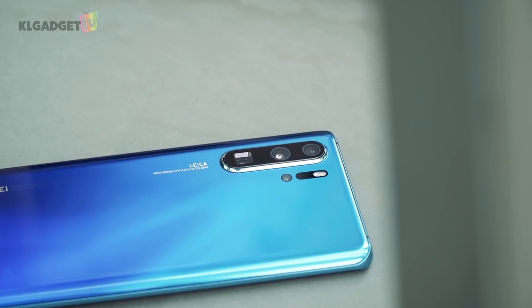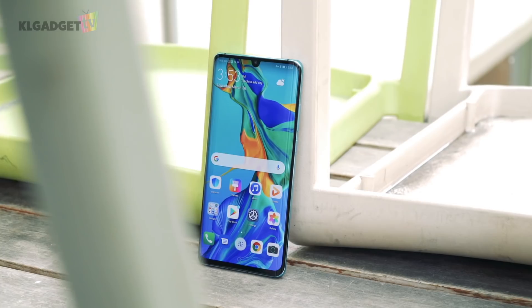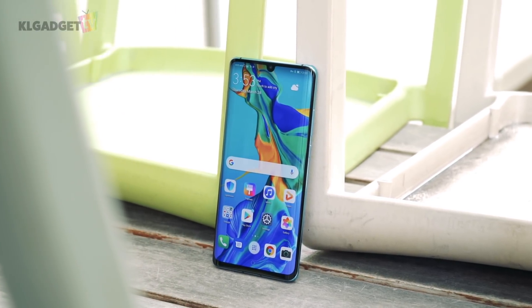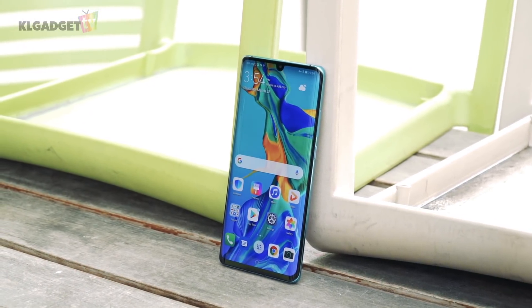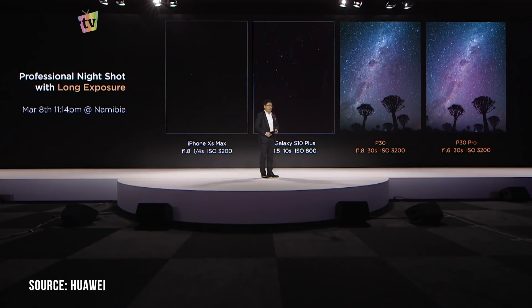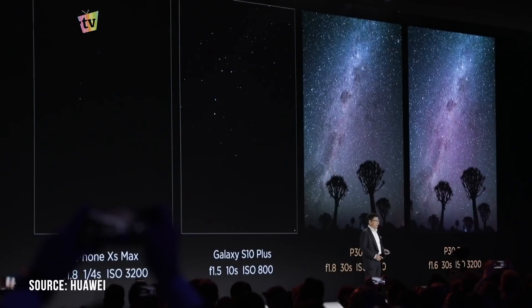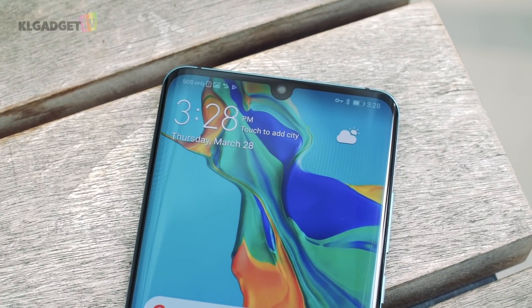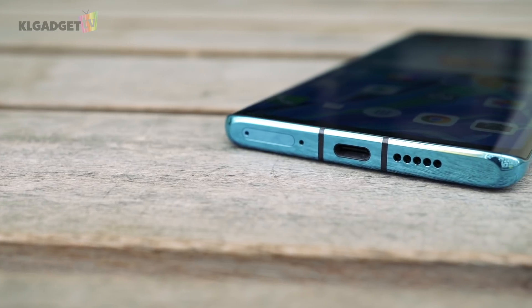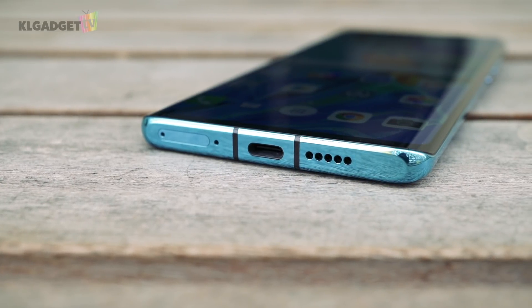The Huawei P30 Pro is more camera than smartphone. This is literally Huawei showing off how it can push the boundaries of mobile photography, and it has certainly done well to prove that it can. Though some of the features are gimmicky — especially when Richard Yu claims that the phone can shoot the Milky Way in its keynote, which I have yet to try and probably wouldn't even bother trying. But the P30 Pro is the phone you should buy if you want to get serious in mobile photography, despite cons such as having a water drop notch in 2019 and the lack of a headphone jack.